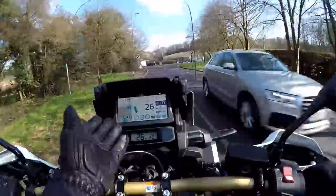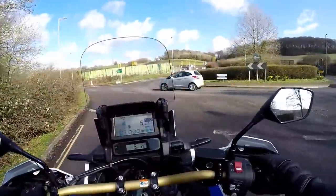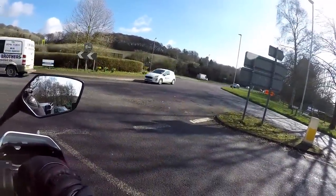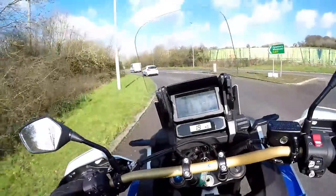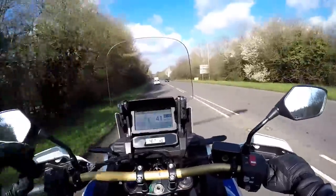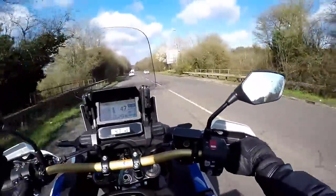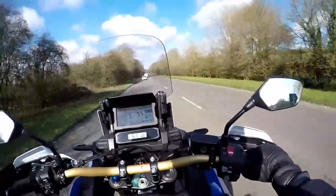The other massive change: new incredible electronics on here, including this TFT. They've really gone to town on this one. It's got a six-axis IMU — I thought there were only three axes but turns out there are six. It's got lean-angle-sensitive ABS, lean-angle-sensitive traction control, anti-wheelie — all that sort of stuff is in here.